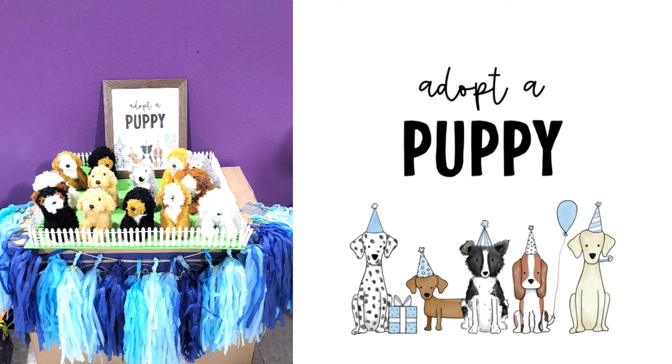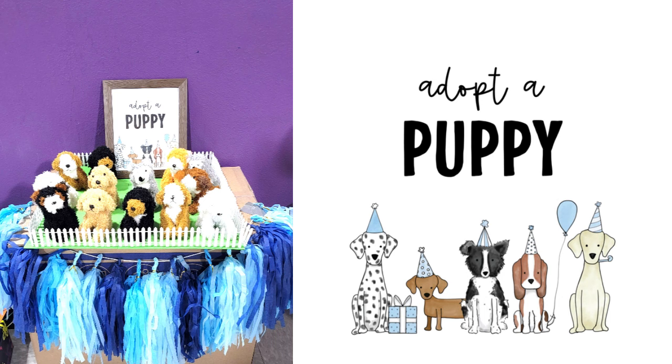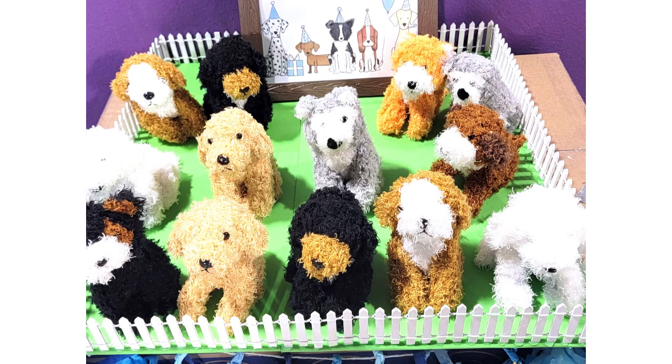Next up was the adopt-a-puppy event. I bought a little printable for $6.08 and then bought the plush animals, of course. The fairy fence was $8 and the tassel garland was $9. All I did was take some Dollar Tree foam core board, put some green construction paper on the bottom, and hot glue the fence in place.